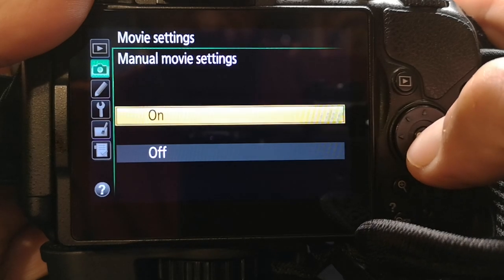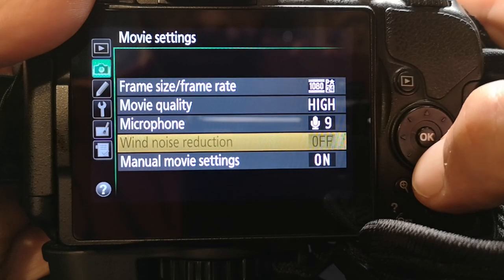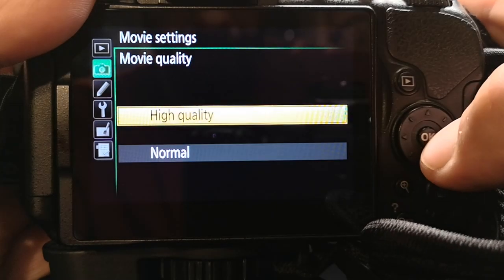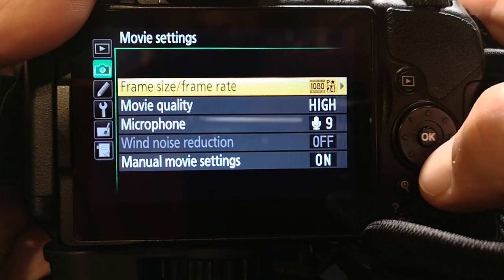Once manual movie settings is on, you're going to have a lot more options. The second thing you want to do is adjust your microphone quality. If you do have an external mic, you'll often want to set this to manual, testing with your microphone. The next setting you want is movie quality — you obviously want it set to the highest possible quality, so set that to high. And then the last setting you have is your frame rate.